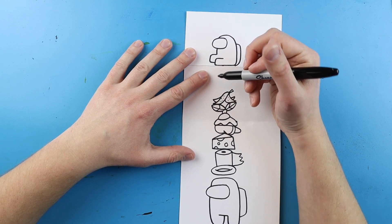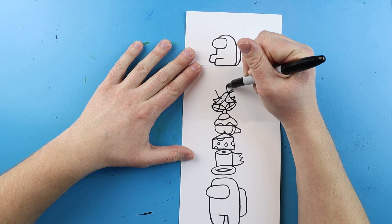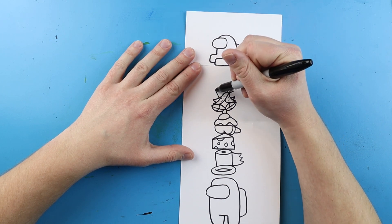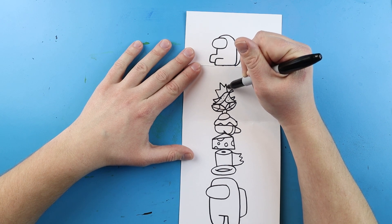Next I'm going to make the crown. I'll draw a little line up here and another one up here, then make a line that goes down and up, down and up, and back up to here for the crown.